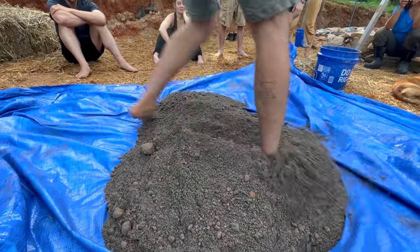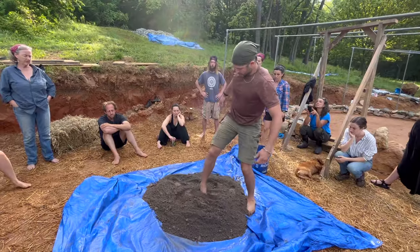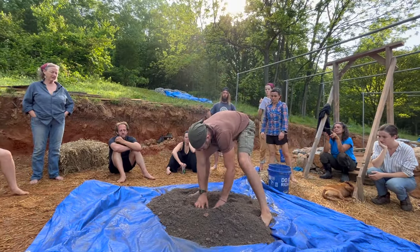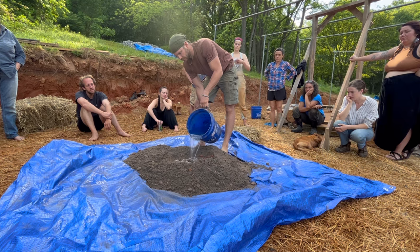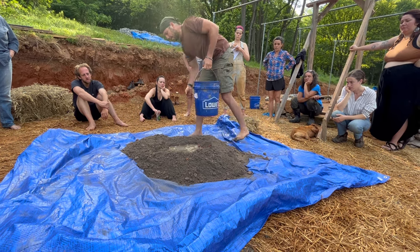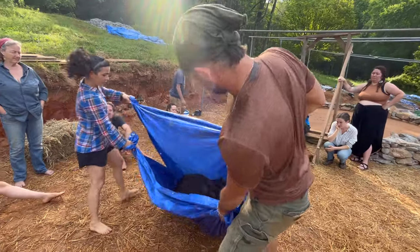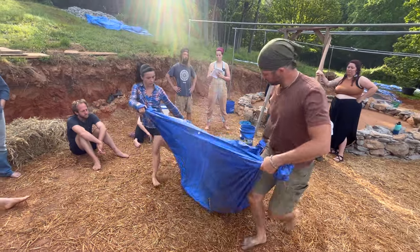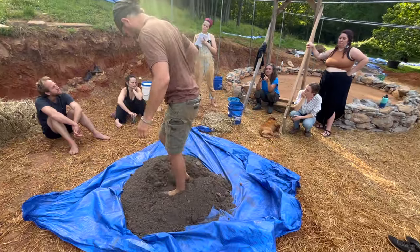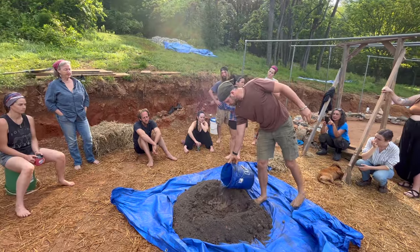You can see that the mix is consistent throughout in color and that the materials are dispersed evenly. Next, make a crater in the center of your dry materials and add a small amount of water. It's much easier to add more water as you're mixing than it is to amend your mix with more dry material once it's too wet. Give the mix a couple of turns before starting to stomp it out with your feet, continuing to gradually add more water while mixing.